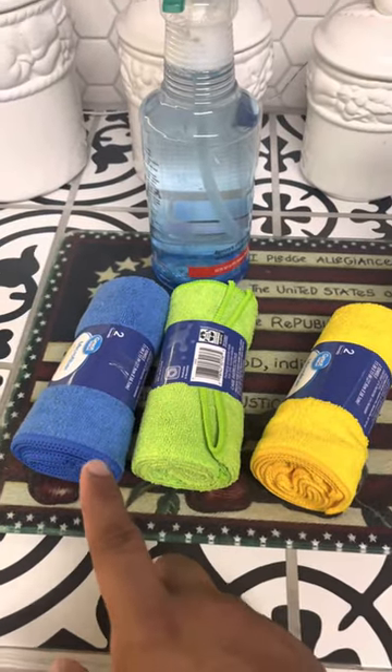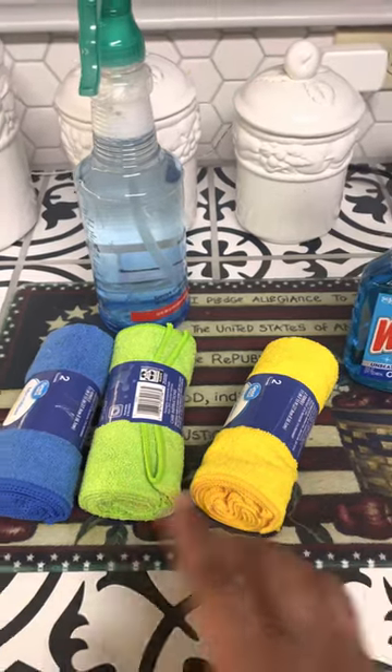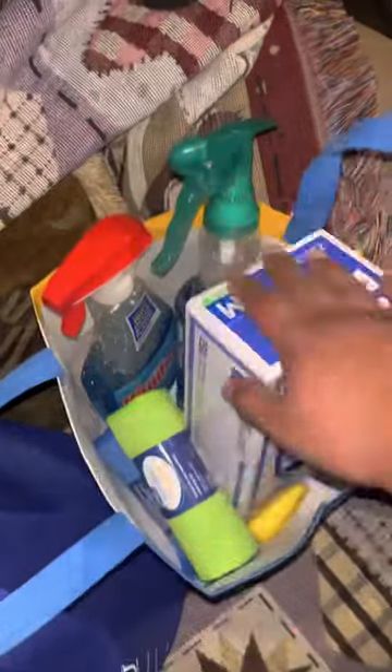Each one of those cloths has a separate purpose. The blue one is for the external of the machine, green is for the interior, and yellow is for the windows — to make sure we do this separately so we do not get them mixed up. Along with that I have my vacuum to make sure we clean the inside and clear of debris.